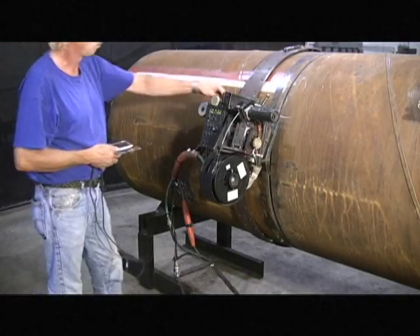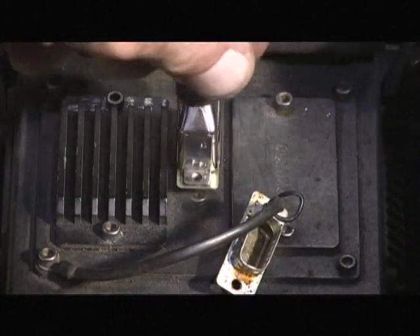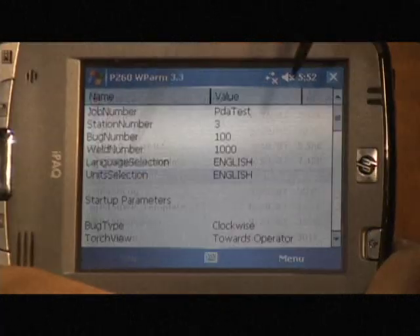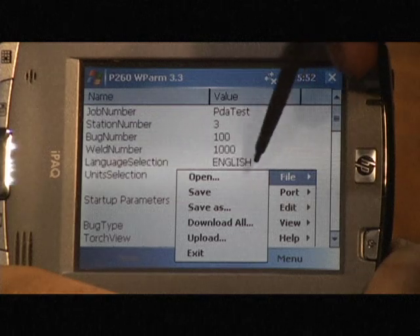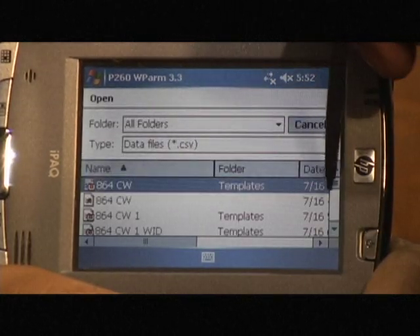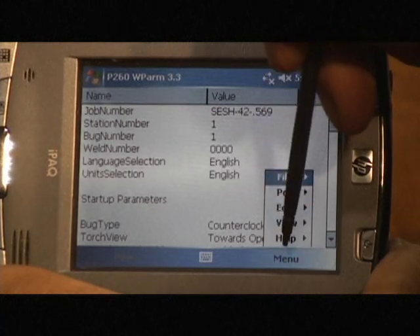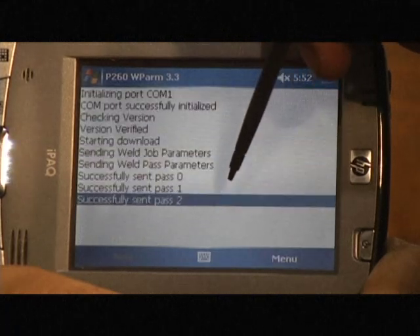Program the onboard CPU with the PDA. Attach the PDA and navigate to the correct weld parameters, then download them into the CPU on the bug.